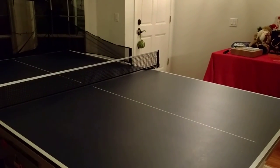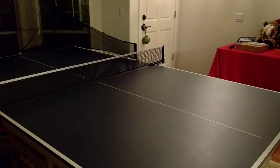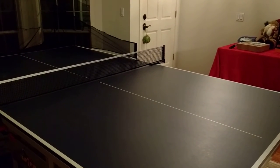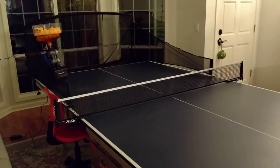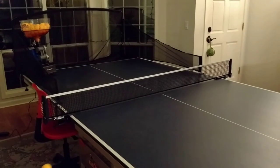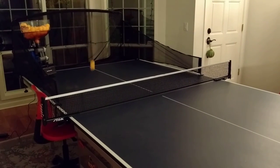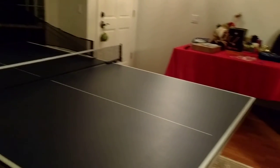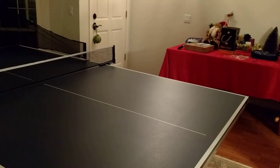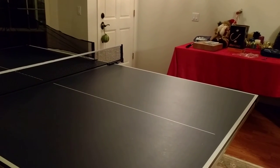I'll see if I can turn the speed up a little bit while I'm doing it. Some are actually shooting off the back of the table right now — every two balls or so shoot off the back. Let's pause it for a second.